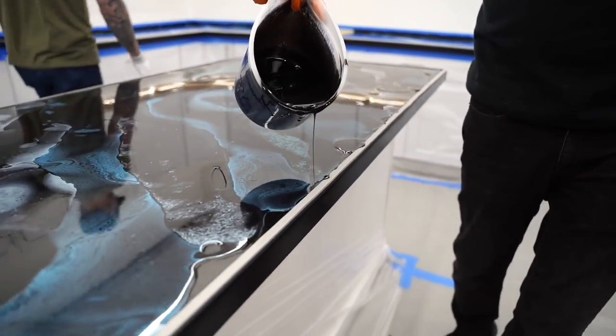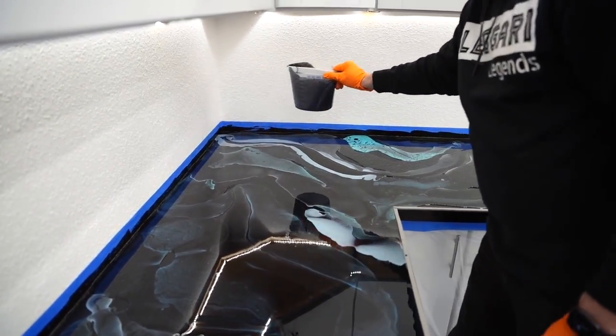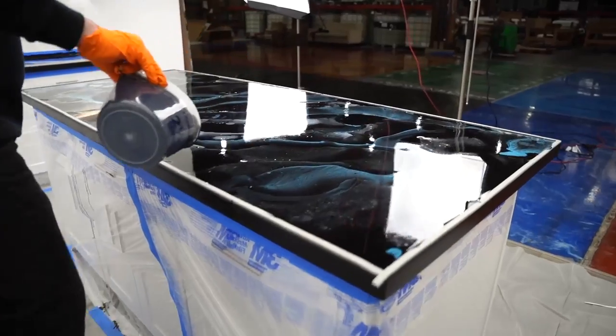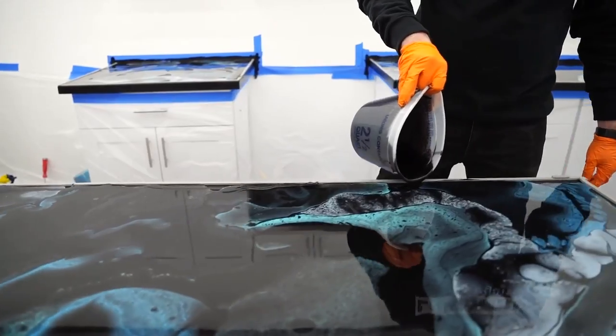We're gonna run around with just solid black, vein right through that. If you guys wanted more color, you could simply add it to this black. I think we got enough color on these counters, so we're just gonna go black and start making sure everything's filled in.